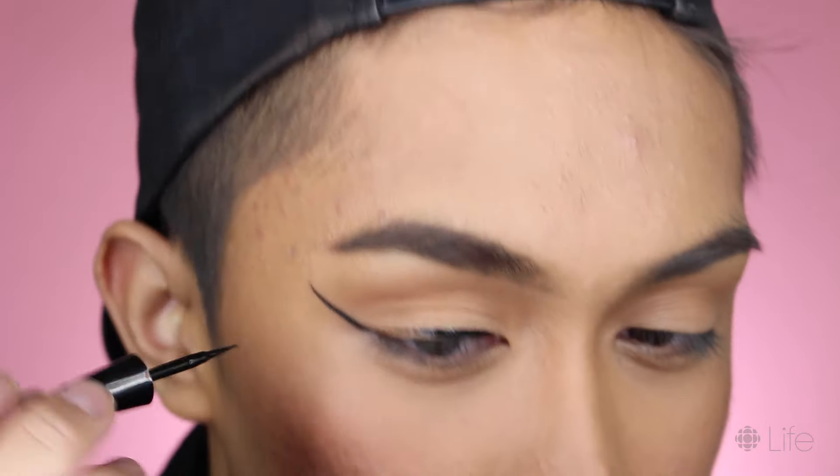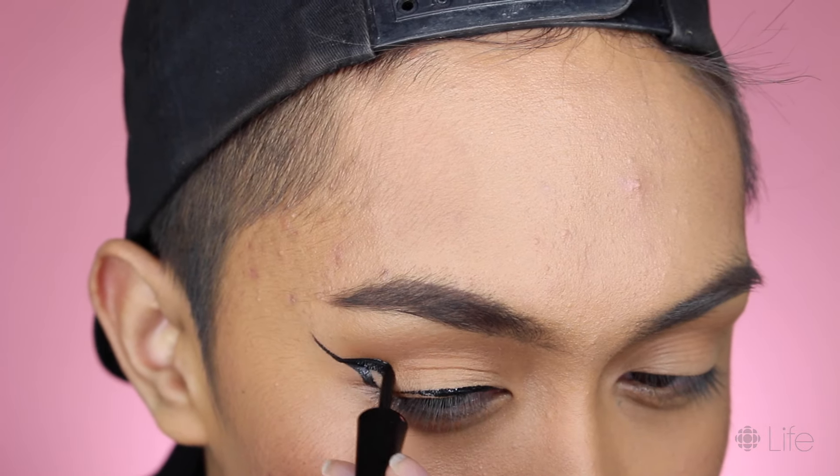For eyeshadow, all I'm gonna use is the bronzer I used on the cheeks. I wanted to show you guys that you don't need a ton of eyeshadows to do good eye makeup — you can improvise with face bronzers, blushes, and highlighters. I'm just blending this into the eye socket for some really subtle definition. And then we're gonna go in with liquid liner to create a really bold wing.